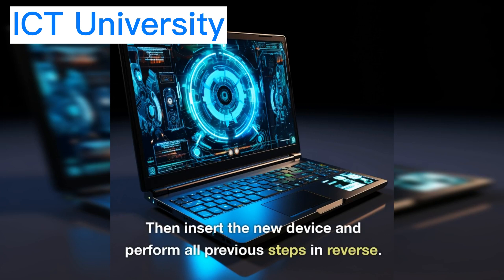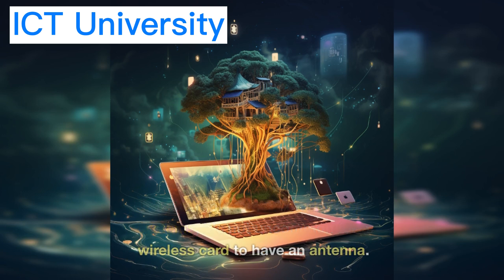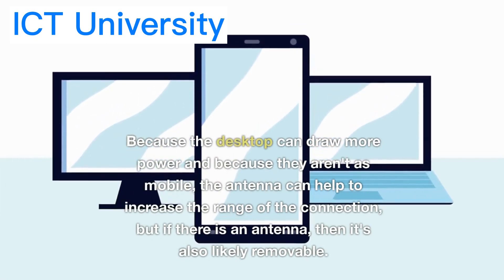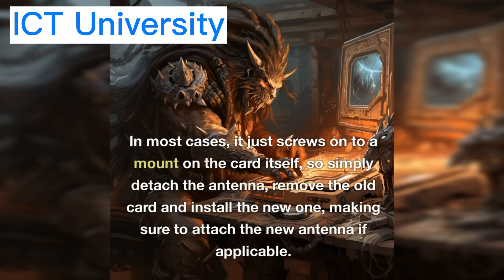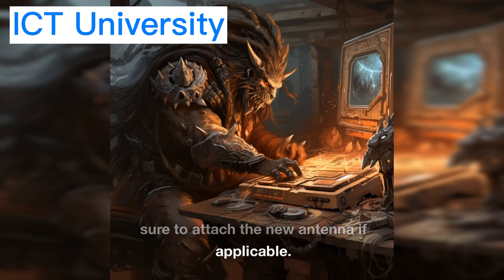Then insert the new device and perform all previous steps in reverse. For desktop systems, it's not uncommon for a wireless card to have an antenna. Because desktops can draw more power and aren't as mobile, the antenna can help increase the range of the connection. If there is an antenna, it's also likely removable — in most cases it just screws onto a mount on the card itself. Simply detach the antenna, remove the old card, install the new one, and make sure to attach the new antenna if applicable.